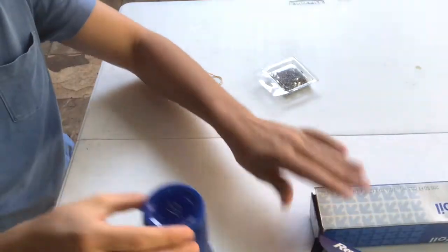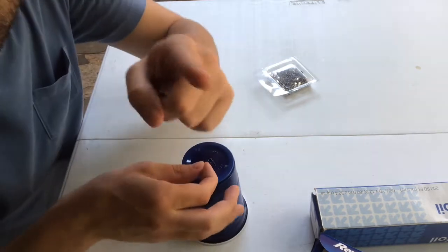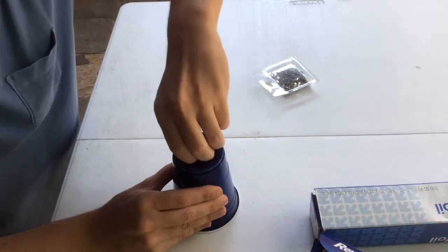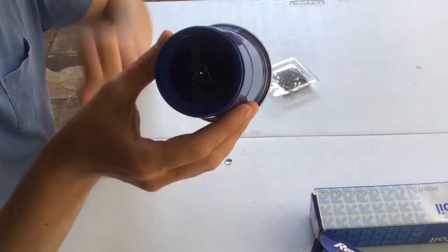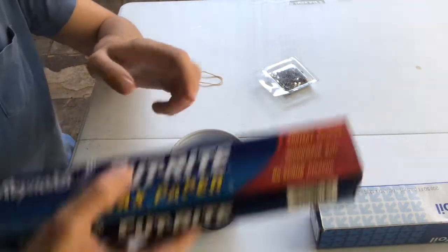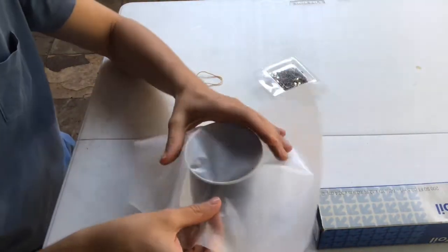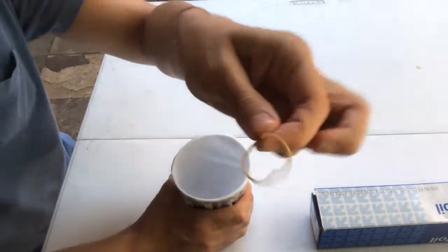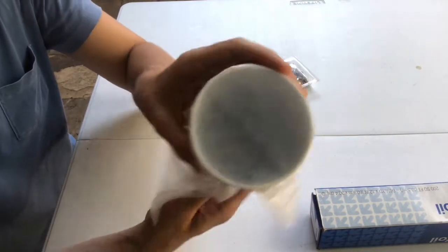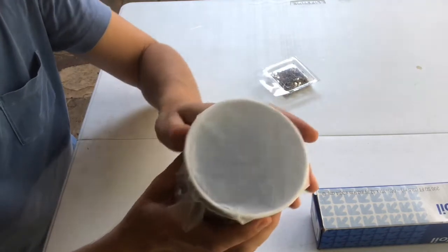To begin, take your cup and turn it upside down. Take your thumbtack and try to get it as close to the center as possible — you might need an adult to help. Poke a tiny little hole right in the center and pull it out. That's about as big as you want. Now turn it around so the lip of your cup is up. Take out your wax paper — you need enough to cover the lip of the cup. Pull it tight and use the rubber band to secure it. Make sure it's tight like the top of a drum; if it's wrinkly or loose, it's not going to work.